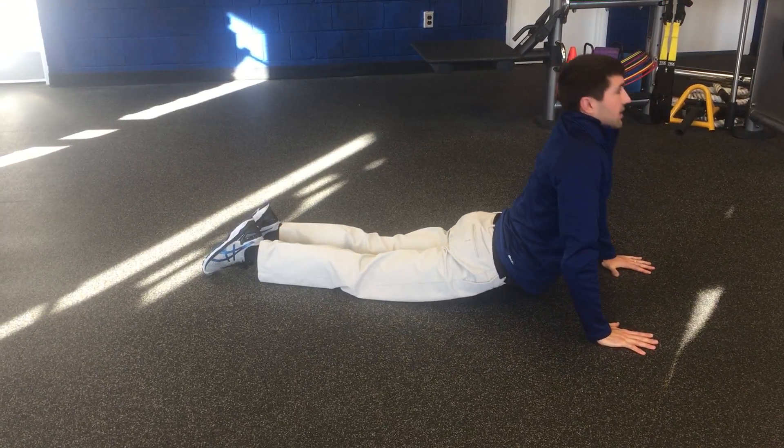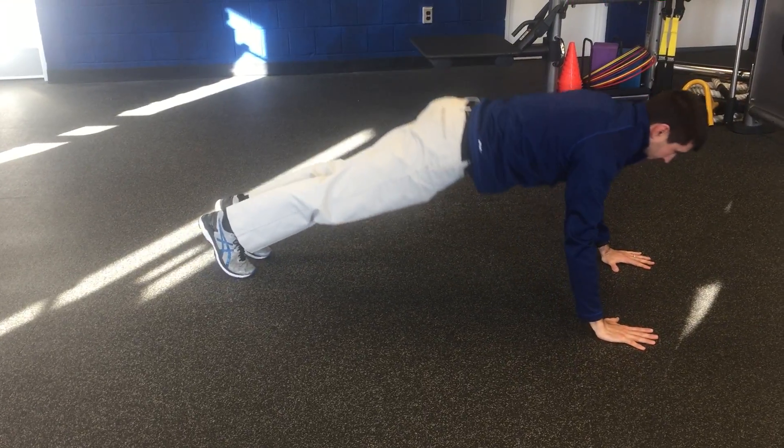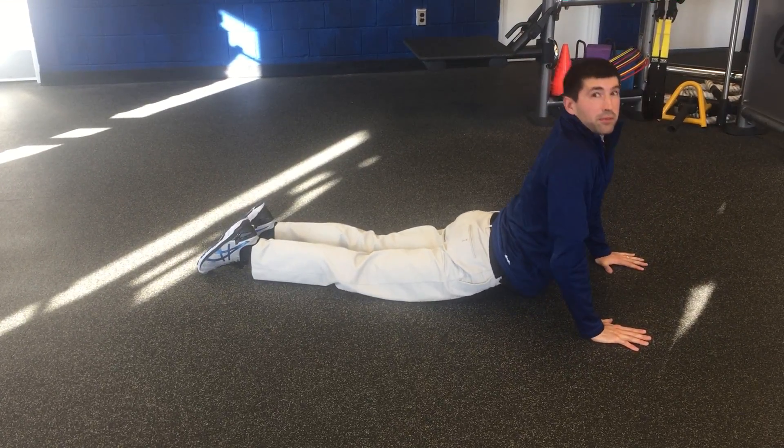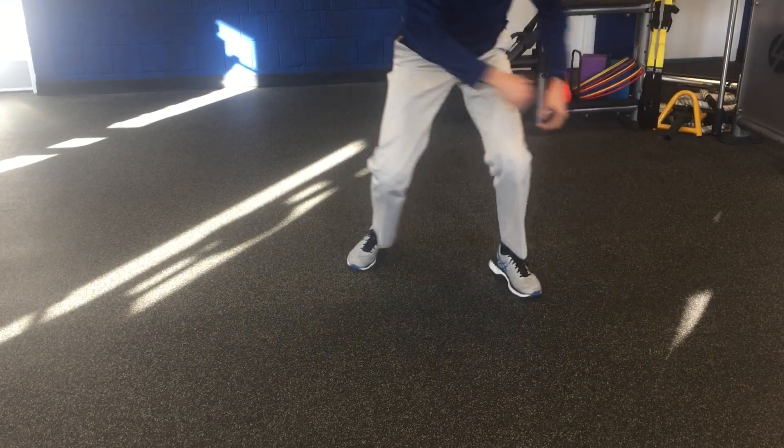This is the chaturanga. This is my pre-run routine. Give it a try.